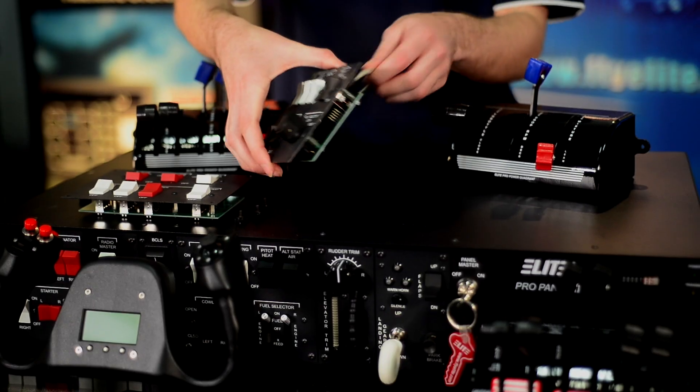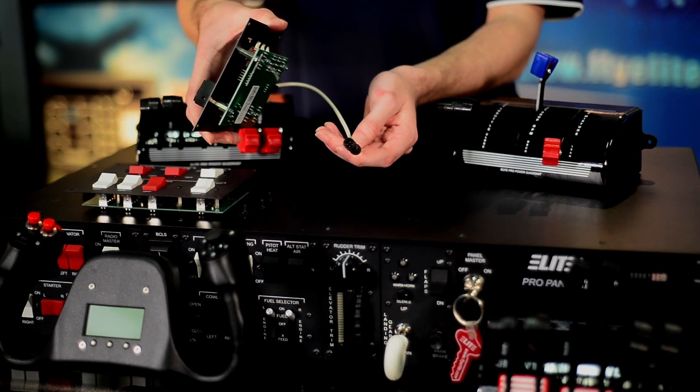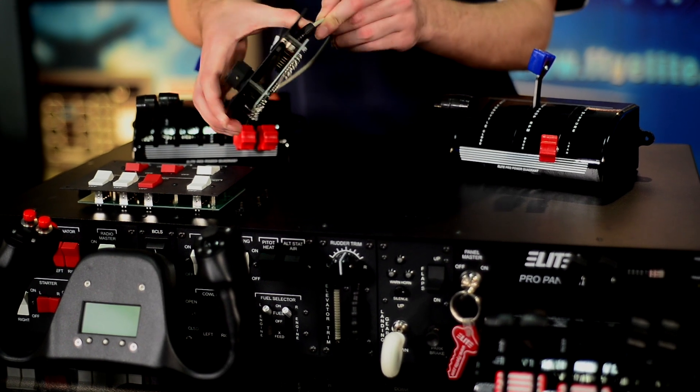The switch panels are going to come with a quick disconnect. All you have to do is pull it and replace it with the new one before you tighten down the screws.